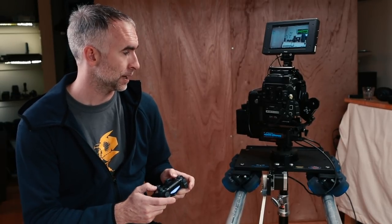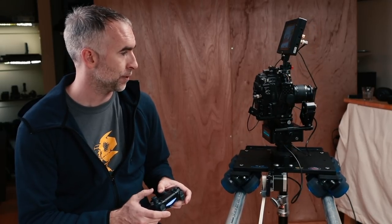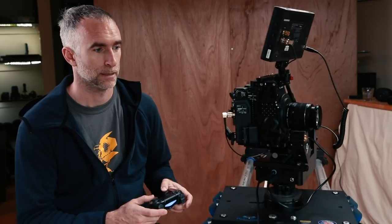The way this works is there are three elements of control: the pan tilt head, the dolly, and the focus ring. I can set a setting for all three of those. I'm going to set my start point here and my end point somewhere over here. If I had a focus ring on, I could set focus as well. Then I choose the duration — let's say four seconds.